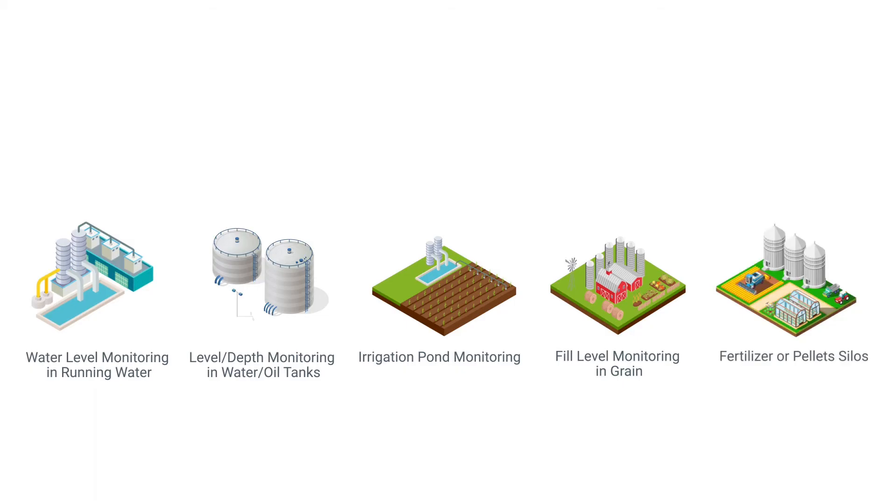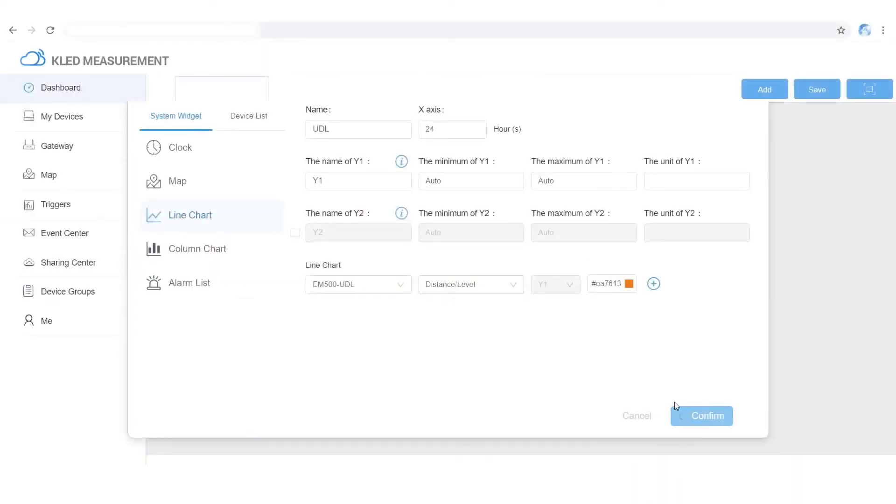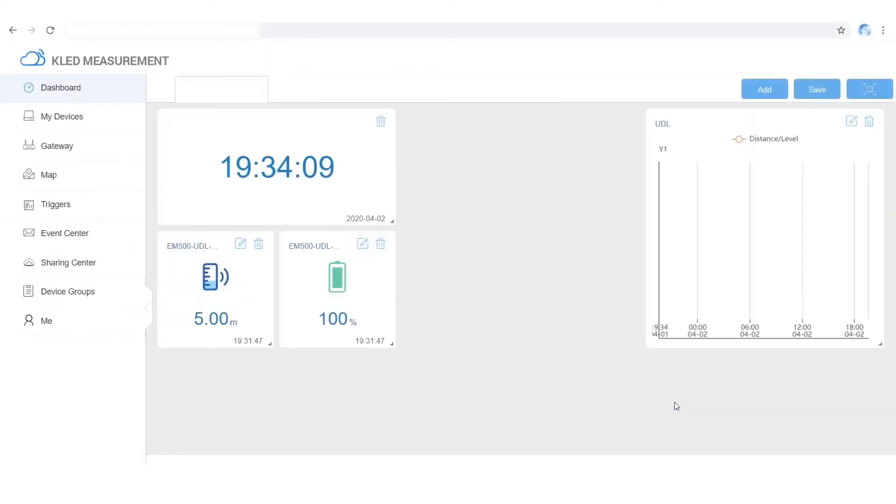Applications include water level monitoring in running water, level and depth monitoring in water and oil tanks, irrigation pond monitoring, and fill level monitoring in grain and fertilizer or pilot silos.